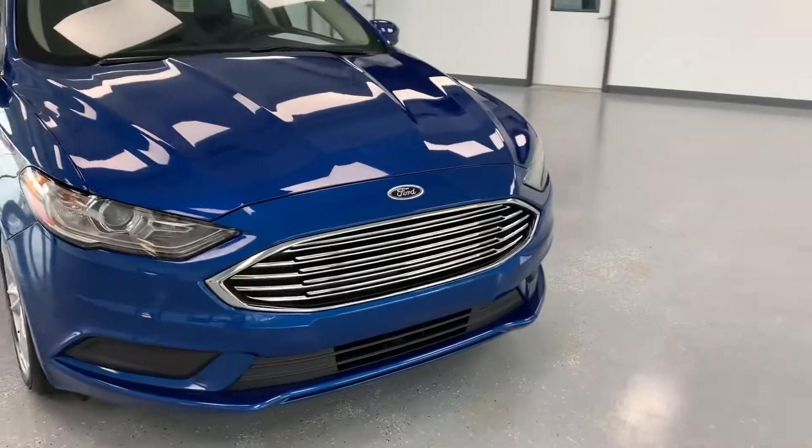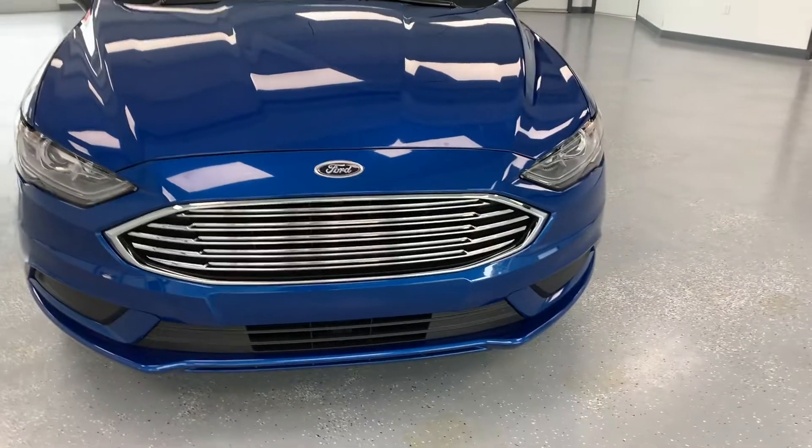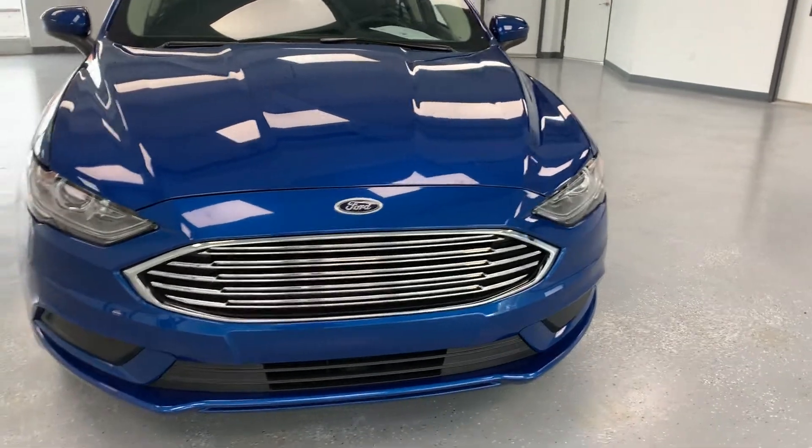They do have that pretty cool looking Fusion grille they started doing back in probably 2012 or so. They really almost copied the Jaguar front end when they redesigned the Fusion — really a good looking front end on this car.